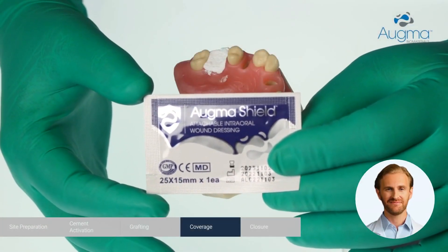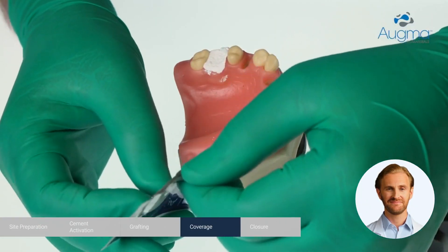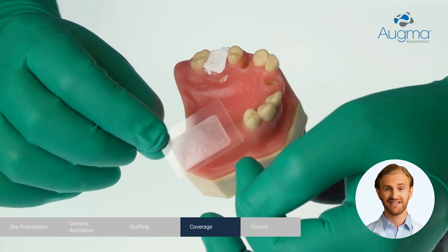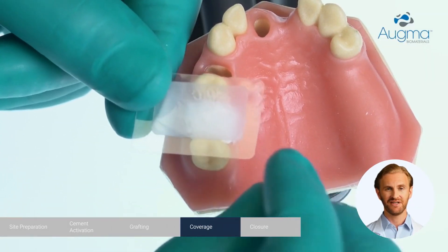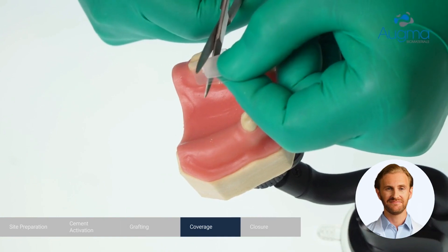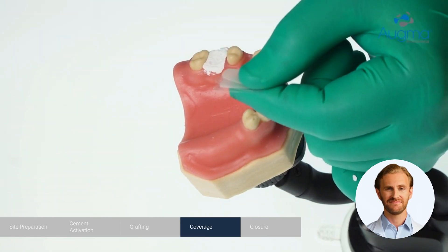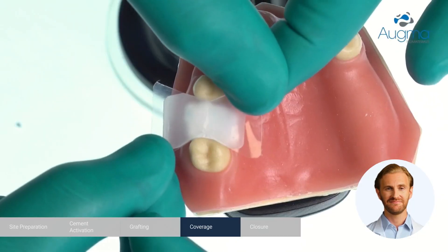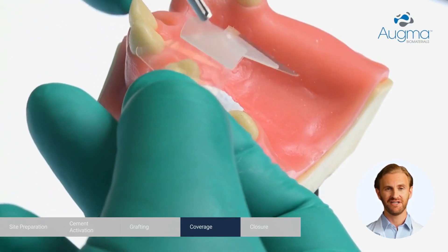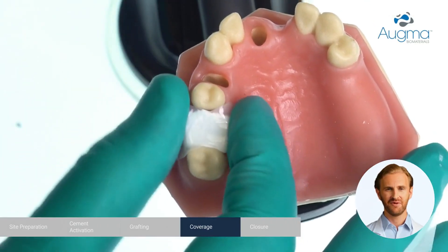Cover the exposed graft with AugmaShield. AugmaShield has a matte layer and a transparent layer. The matte layer is the actual AugmaShield. The side attached to the transparent layer is the side that attaches to the gums. Trim AugmaShield to size so that it fits the defect. Detach the AugmaShield from its under layer and place it on top of the exposed graft, making sure that it covers the entire exposed area and extends 3-4 mm beyond the exposed area from both the buccal and the palatal aspect.